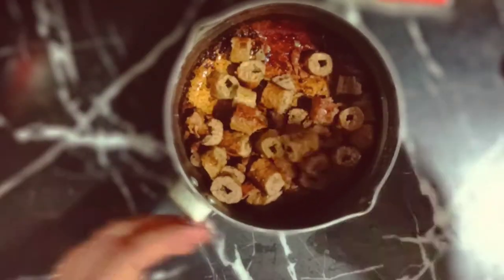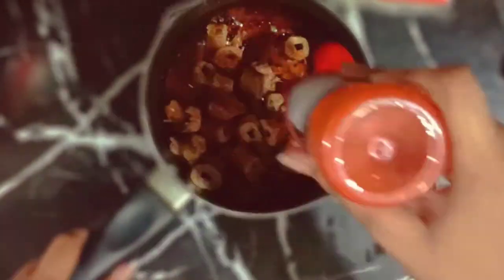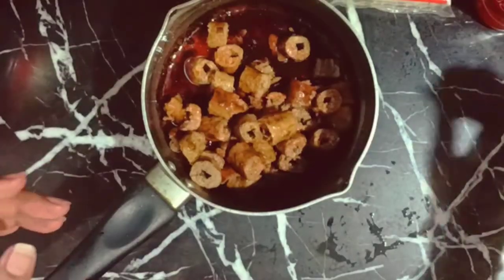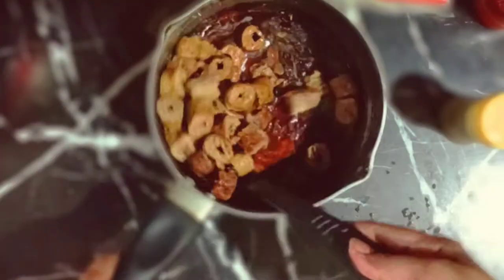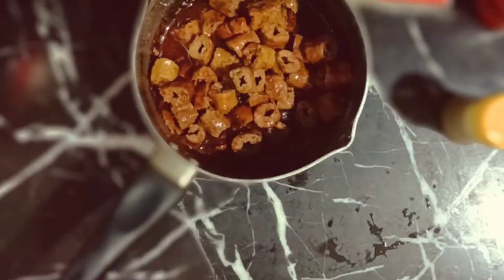Okay so the pieces of seekh kebabs are cut. Now it's time to put all the sauces in. First I have added red chili sauce, then some soya sauce — put it according to your taste — and then we will be putting white pepper. Then we will mix it and leave it a little while our pasta is not ready, so the seekh kebabs absorb the sauce.